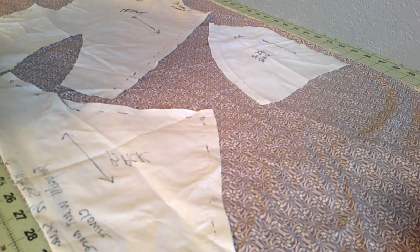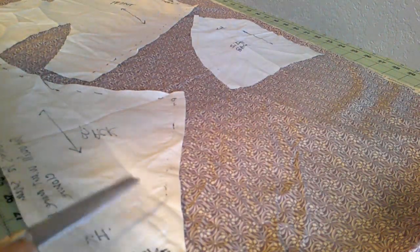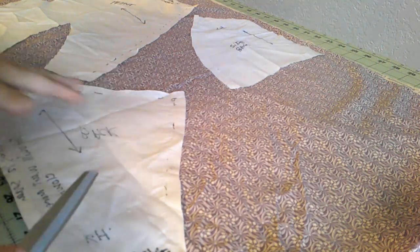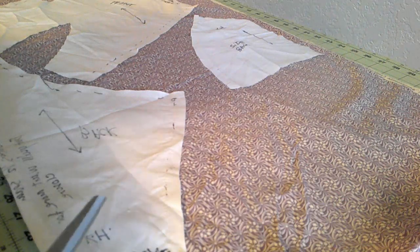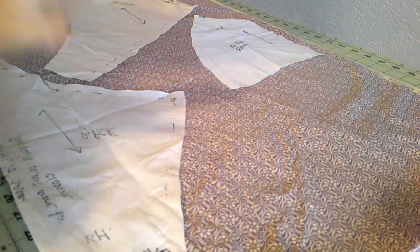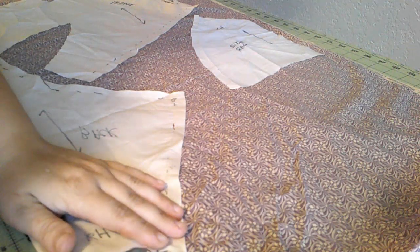Here's the bodice. I'm using a pattern that a friend draped on me. I think I'm going to add a little bit wider neckline — it's still circular but just a little bit more open. Looking at an original, I kind of like it. I'm just going to keep it pretty plain.